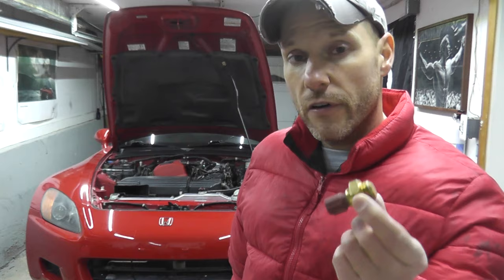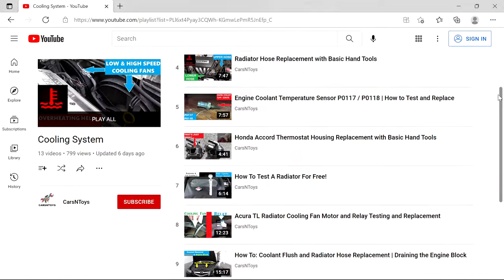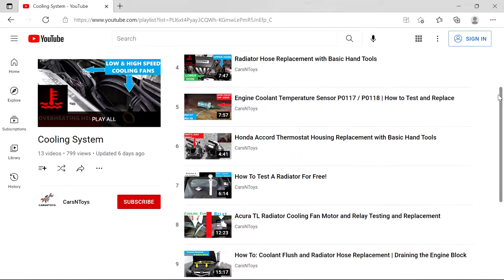Nothing's happening, so in my case I need to replace the radiator fan switch. To be honest, it took longer to jack up this vehicle than it did to diagnose the problem with this switch — it's very fast and very easy. If you need a guide on how to replace it and bleed the coolant system, I'll include a cooling help playlist in the description box below. It's helped well over a million people, so if you need a guide just check that out. And as always, thank you for watching.